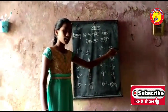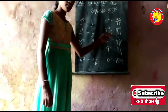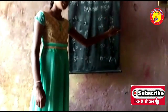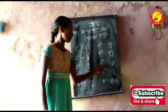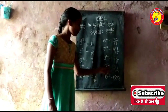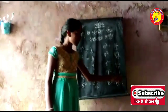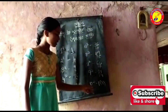36, add the next odd number — it gives 7 square. 49, add the next odd number — it gives 8 square. 64, add the next odd number, it gives 9 square. 81, add the next odd number — it gives 10 square.